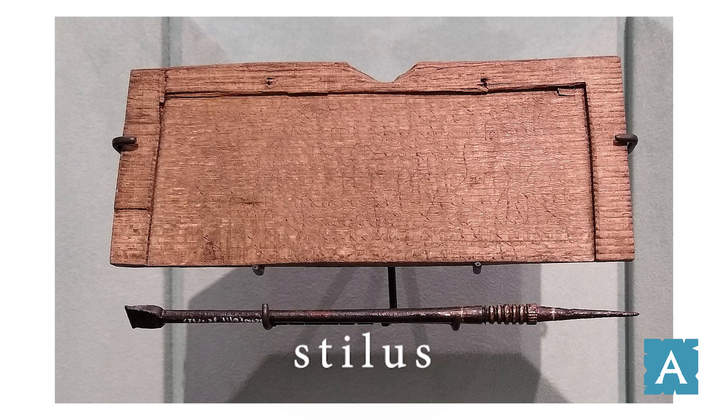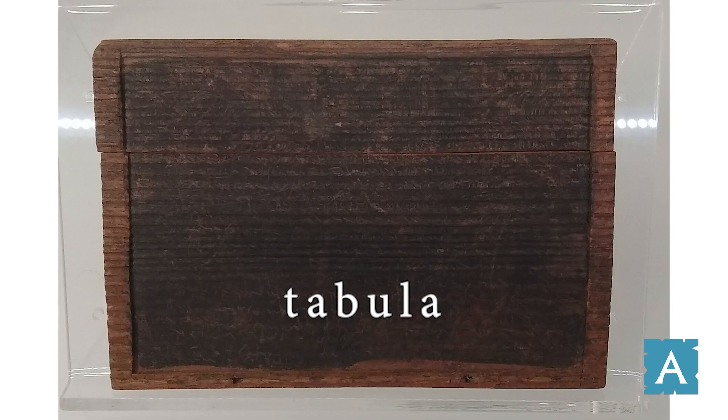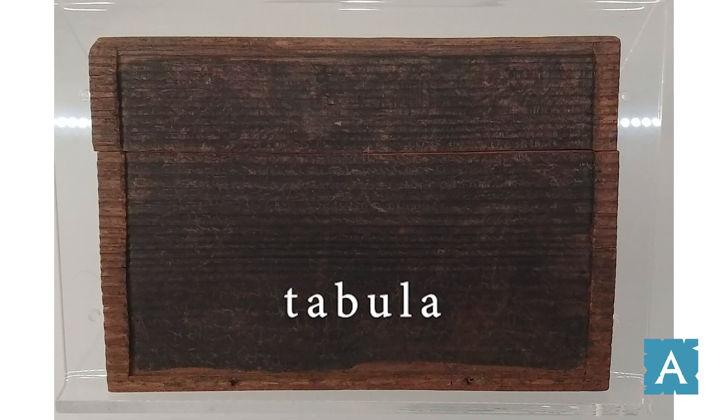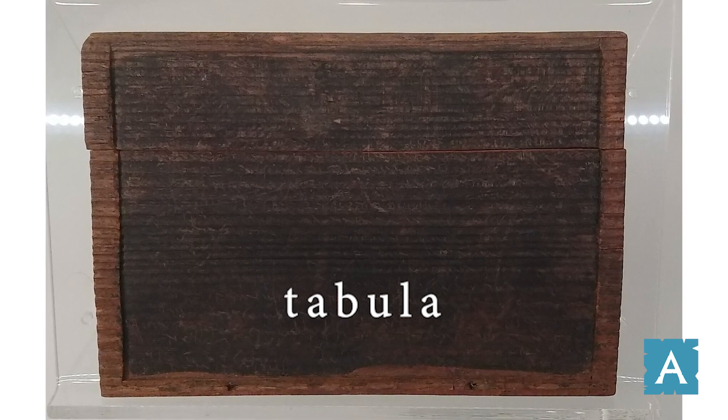And they would use this stylus to scrape letters into something called a tabula. What's a tabula? A tabula is a piece of wood with a thin layer of wax on one side. This wax is soft enough that you could scrape letters into it with the pointy end of the stylus. If you made a mistake or you wanted to erase something, you could simply smooth out that wax with the flat end of the stylus.